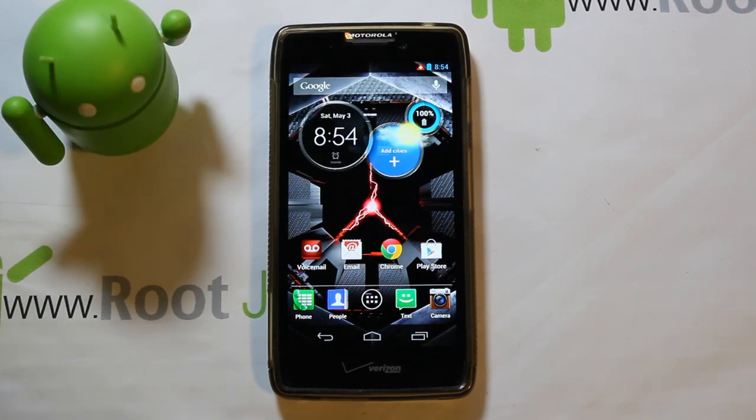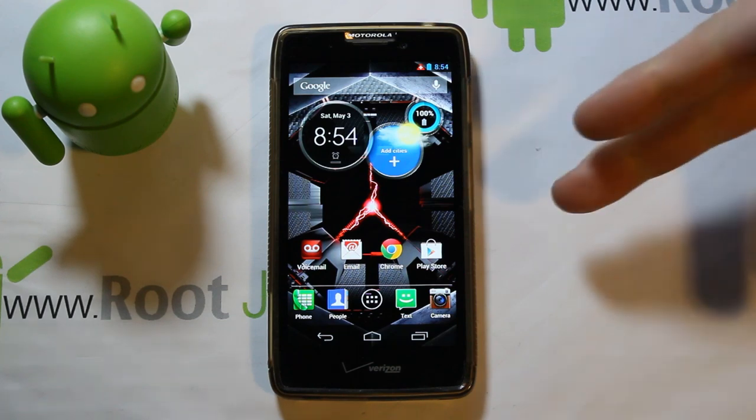Hey guys, how's it going? Today I've got a fun little video. This is going to be on my Droid Razr HD — or Droid Razr HD Maxx, it doesn't matter, it's basically the same phone.